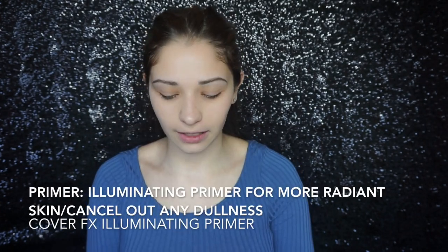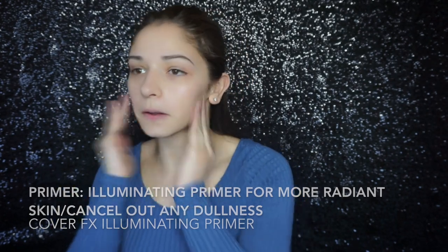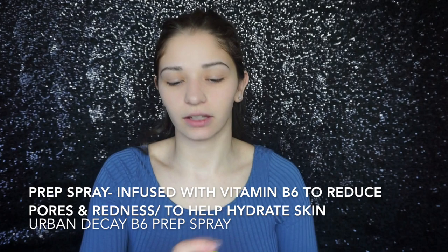I'm going to go in with a little bit of the Cover FX Illuminating — not a lot, but just a little bit on my cheek area. And then I'm going to go ahead and spritz my face with my Urban Decay B6 Spray. I freaking love this stuff.